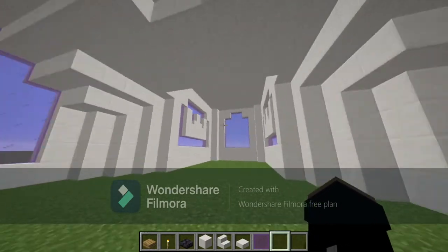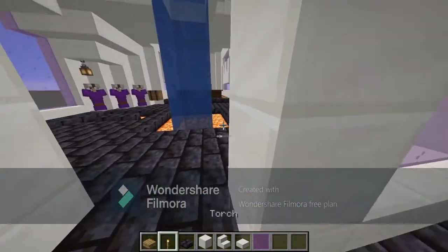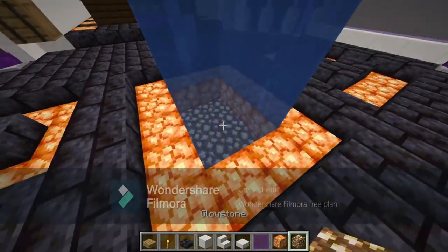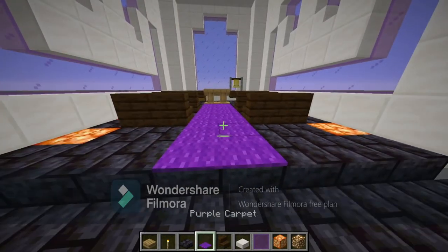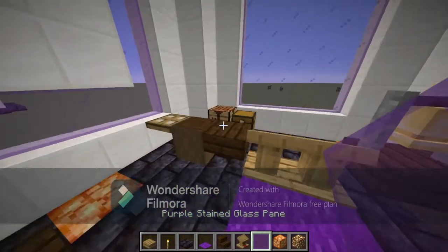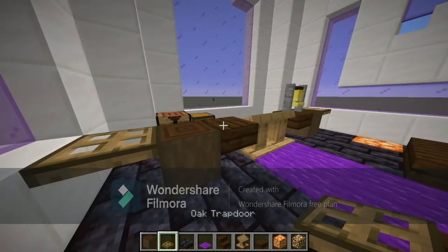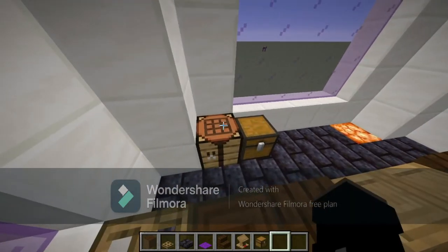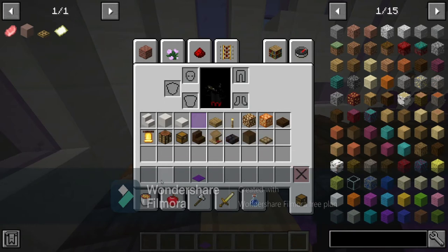For the inside of Church Prime, let's grab the materials we need: blackstone bricks, shrieking lights, glowstone, dark oak slabs, purple carpet, lecterns, more slabs, and a bell.